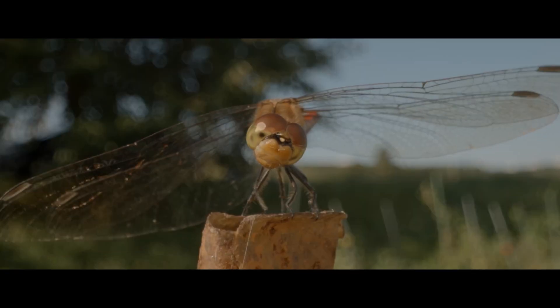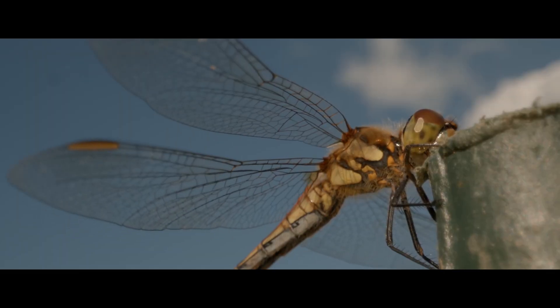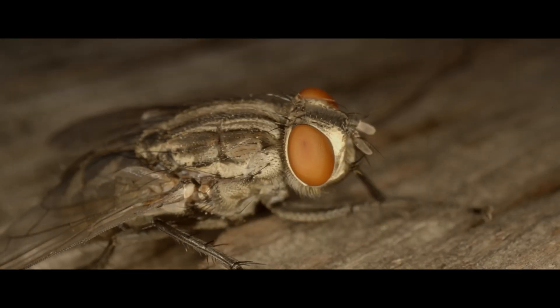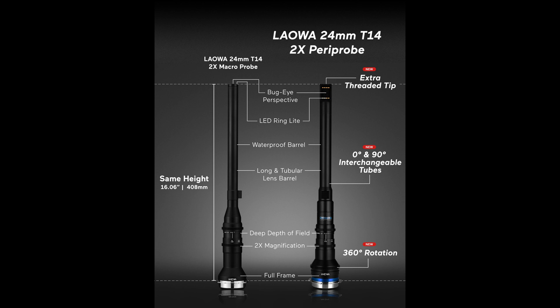You have probably wondered on occasion how wildlife documentary shooters are able to get such incredibly close macro shots of small insects. One of the ways to do it is through the use of a periscope or probe lens.